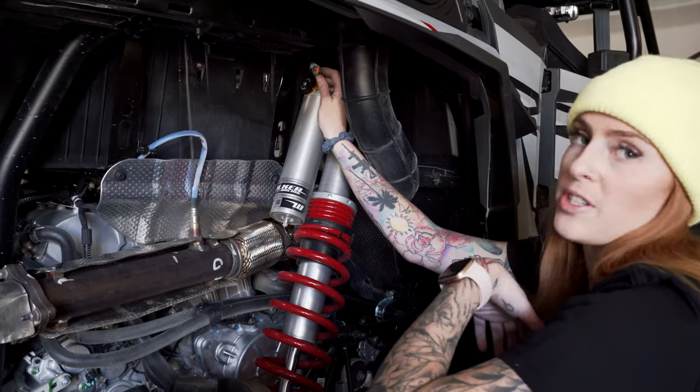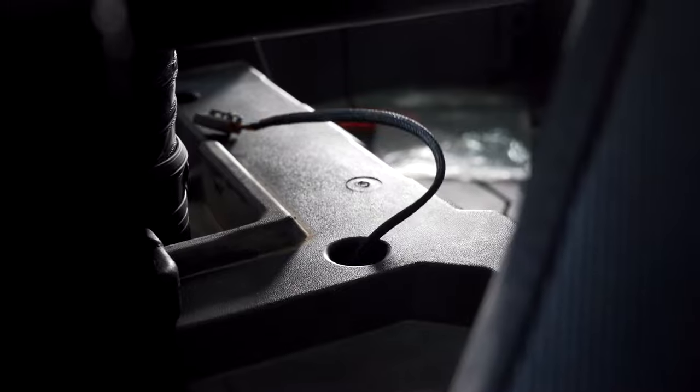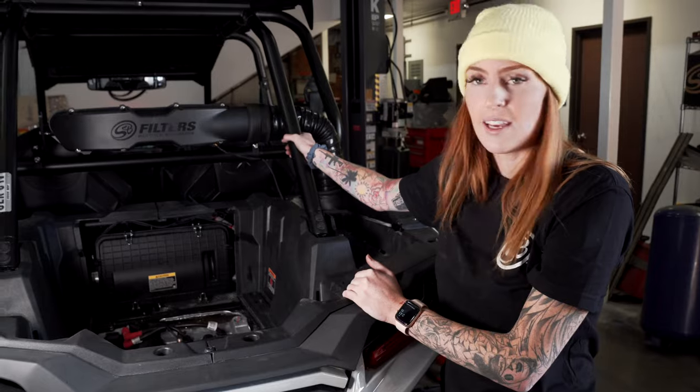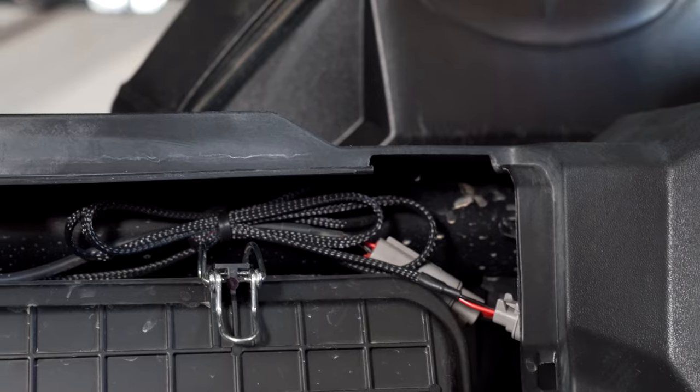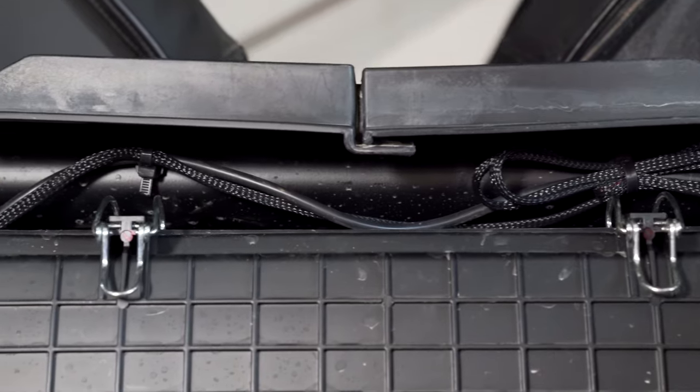Pull the harness to the passenger side wheel well — above the shock there's a little hole and you just feed it through there all the way to the particle separator. After you've connected everything, take all of the slack and use the two push-in zip ties to connect it above the airbox to the spar. Once you're done zip tying everything out of the way, go ahead and reassemble the car and you're done.